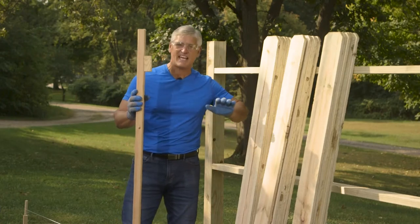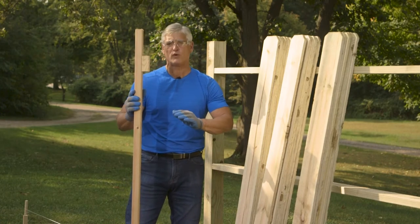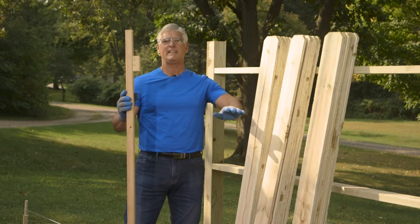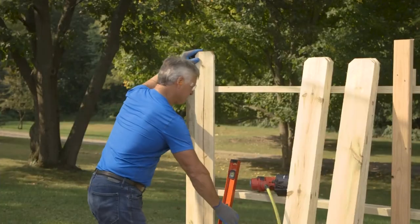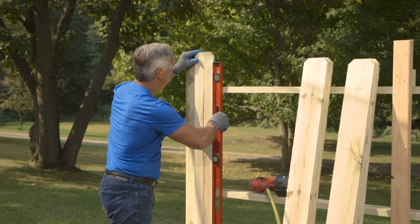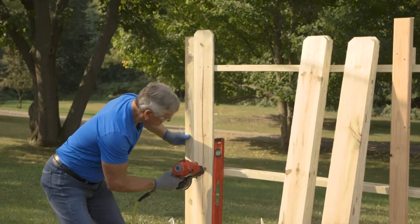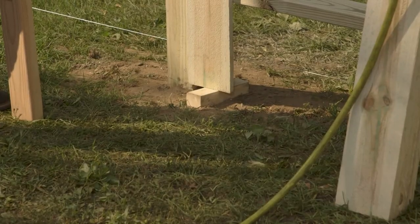Now it's time to attach the pickets. I'm using this custom jig I built out of a 2-by-4 to space them. Because the backer rails are flush with the post, I don't have to fuss about spacing — I can just maintain the same spacing all the way down my fence run. Line up your first picket, make sure it's plumb, then drive two nails or screws into each backer rail. Use that 2-inch piece of scrap to elevate your pickets off the ground.